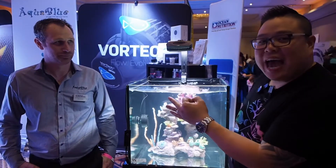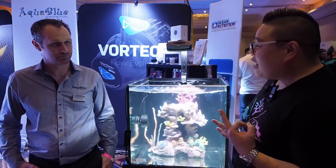Alrighty guys, we're over the Aqua Blue distribution stand. We're here with Mr. Adam Booth. He's going to show us one of the new products that they've got in that hasn't been released yet, is that right?